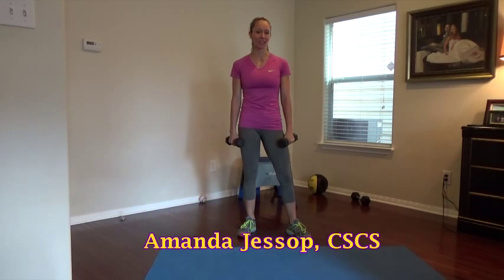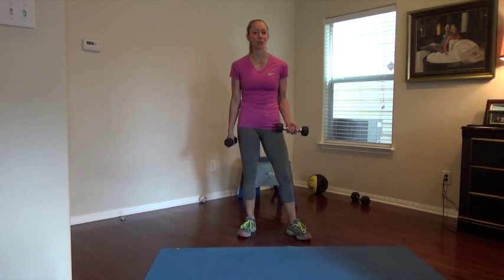Hi athletes, this is Amanda Jessup with Channel Your Inter-Athlete, Certified Strength and Conditioning Specialist. I want to thank you for joining my gold list and just getting started with my business and website, and really appreciate your support.